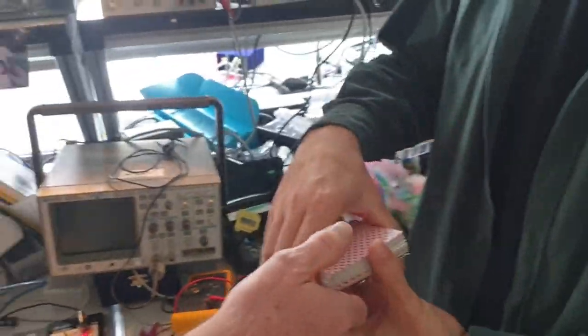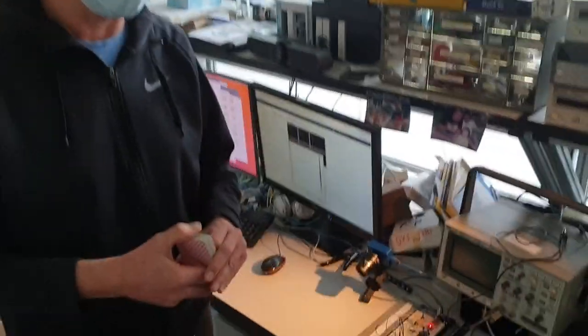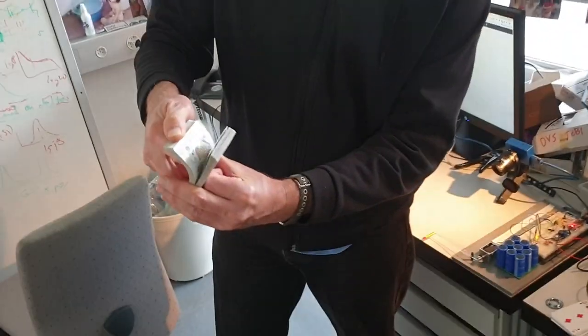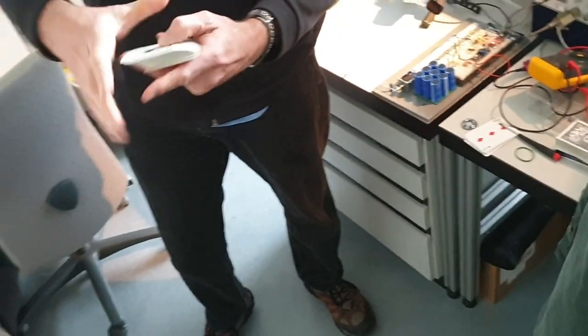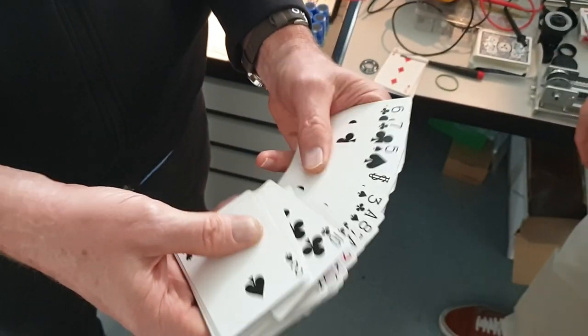Your hidden secret card, which only Trixie knows and you guys, has to be found. Now let's see. Let me ask you now — if I look through the cards like this, can you see your card anywhere? I saw it. You saw it? Yeah, I mean, it's somewhere in here. I saw it, but I don't know where it is. Somewhere.